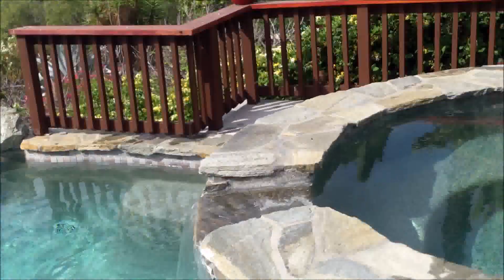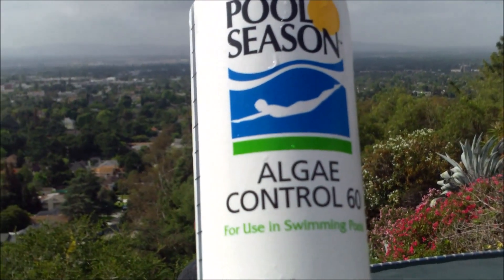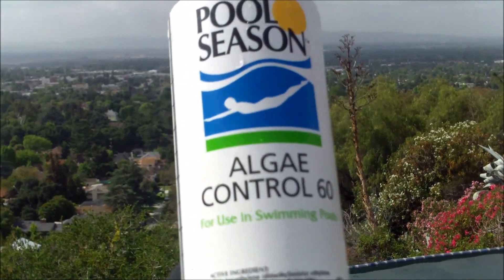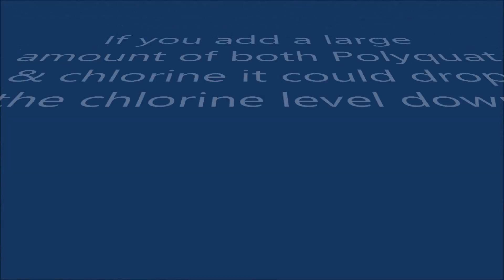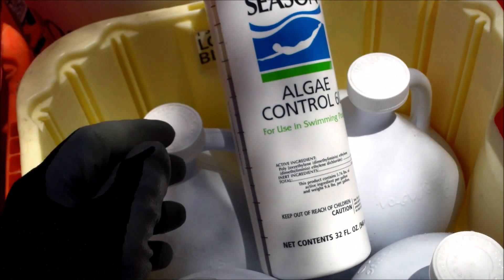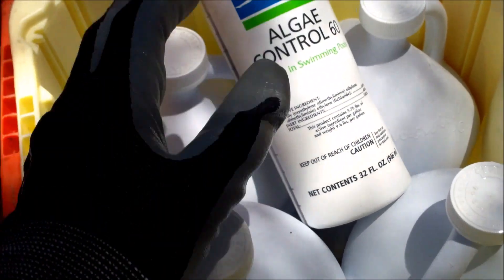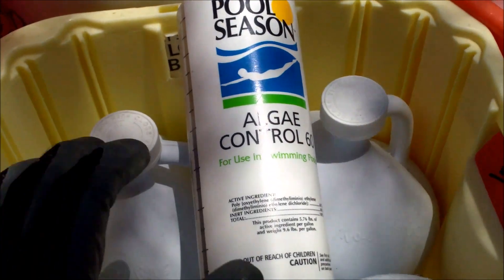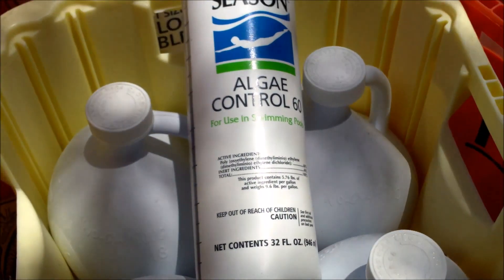I have videos on my channel that cover measuring your pool and spa size. The great thing about this particular product is it won't lower your chlorine level in your pool like a lot of the other products you would add to kill algae. The first time you'd have trouble with the polyquat eating the chlorine is if you use a large amount of chlorine and a large amount of the chemical itself. In a normal dosage, you won't notice any kind of chlorine degeneration in your pool.